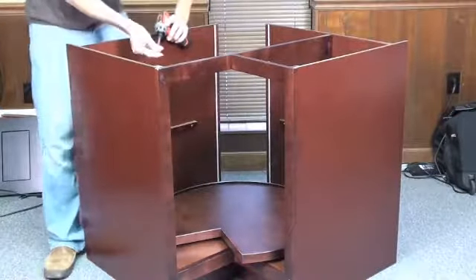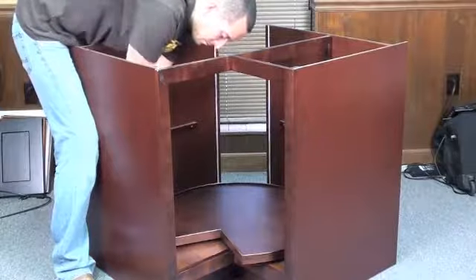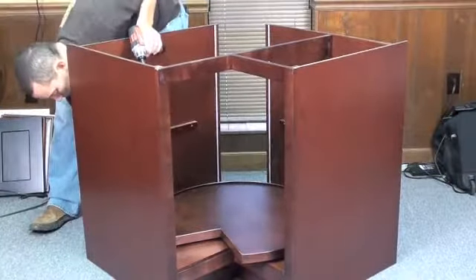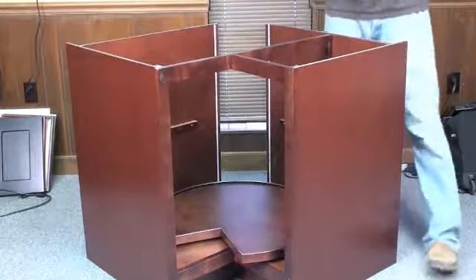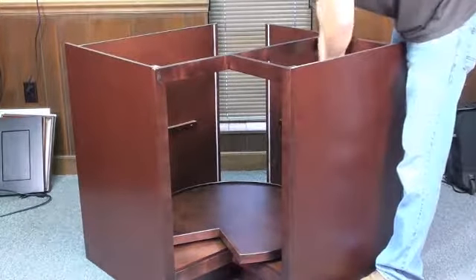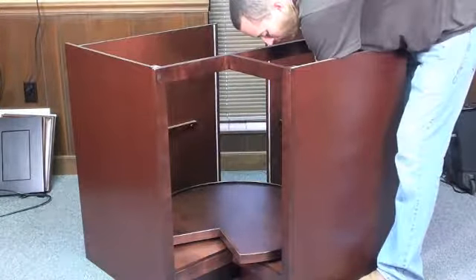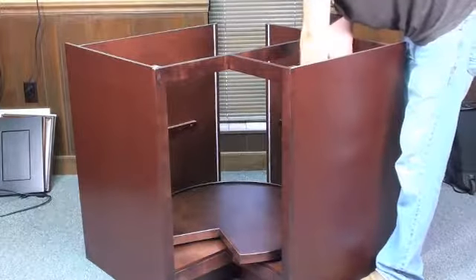You don't want any gaps between your side panels and either one of your tiers — just keep it as tight as you can. I'm using my foot behind this side panel, pushing it snug, to close the gap up really nice.